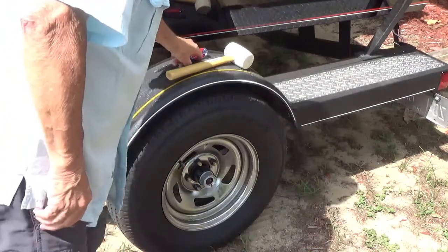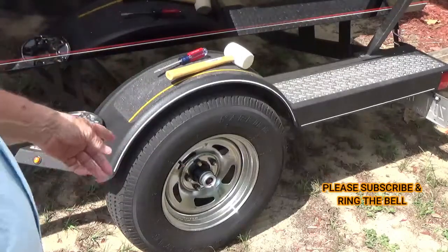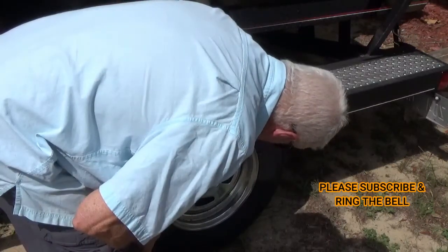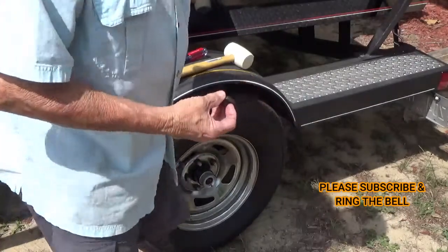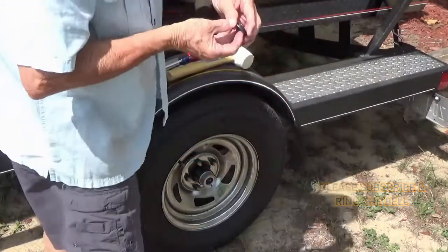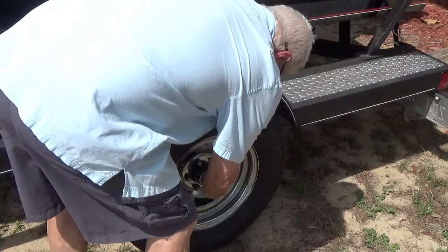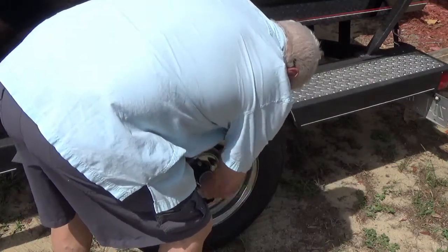I've got that all cleaned off. Now if you think it needs it, you need to put a grease gun down here and shoot this full of grease — just keep getting it on my fingers. Then put this back on; it's got a little groove in it right here that sits right on here.